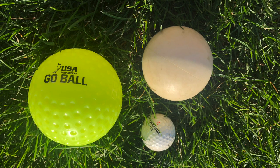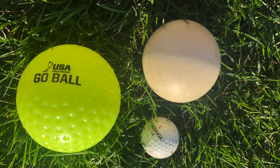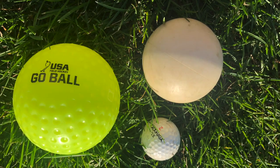Bocce ball is played with a polino, which is the ball that you throw out at the beginning of each set. Here are three examples. Then you need eight other bocce balls — four of one color and four of another.